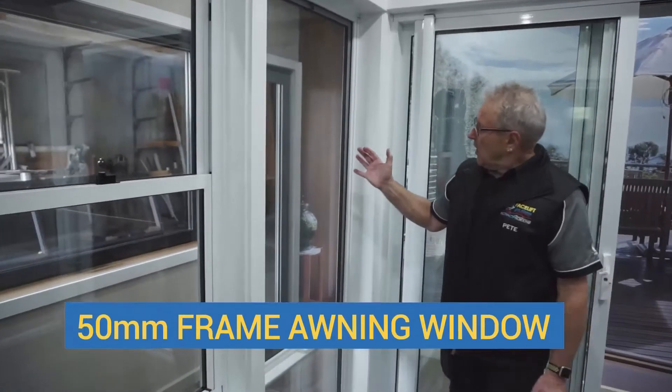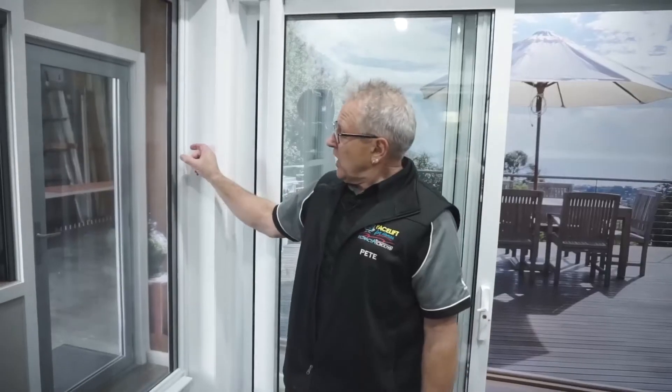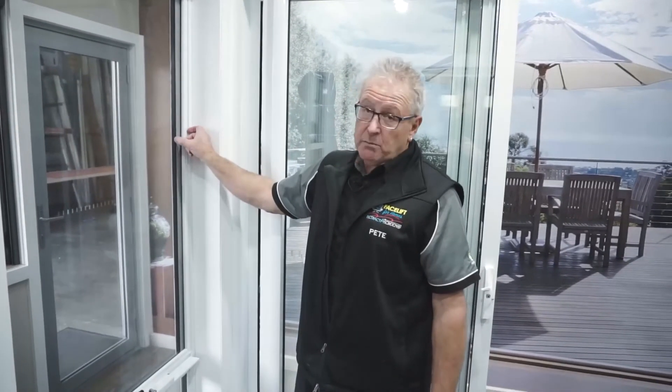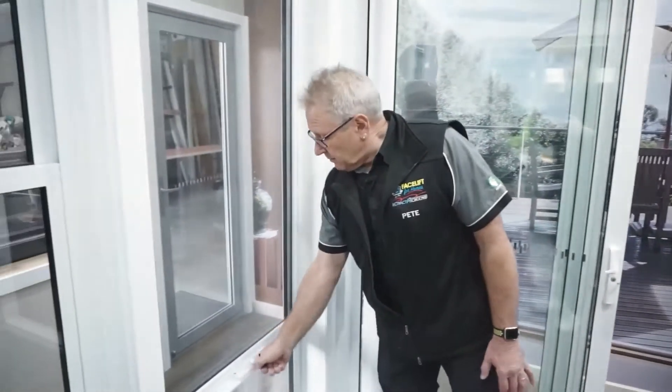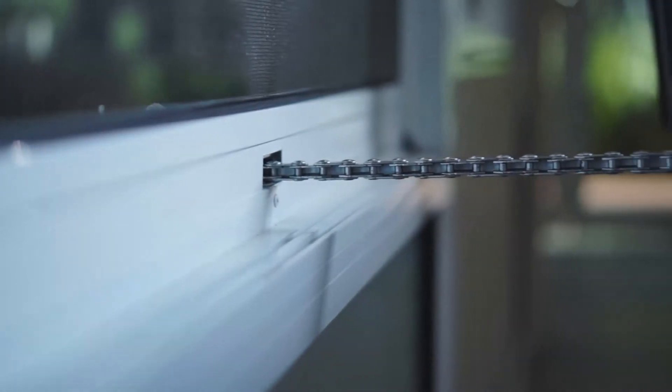This is another awning window — this is a finer frame, it's only got a 50 millimeter frame and the sash itself is a 40 millimeter sash, a lot smaller than that particular one. This is our timber look sash. You can see it's exactly the same — we do have the stainless steel winder with the lock and we have the transom rail at about 600 millimeters.